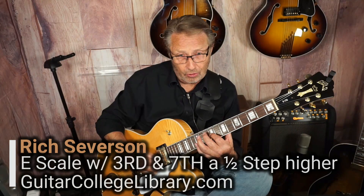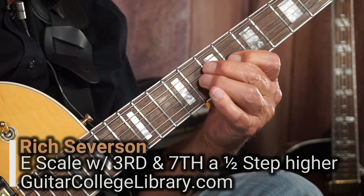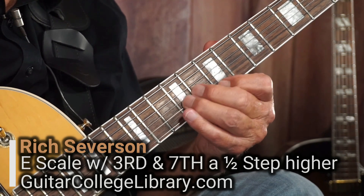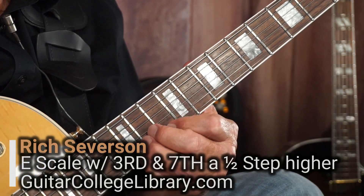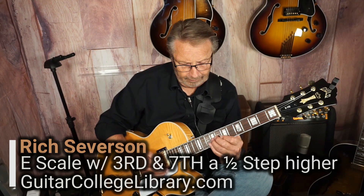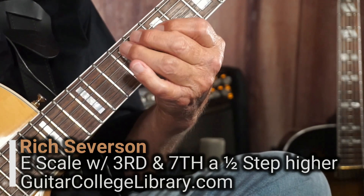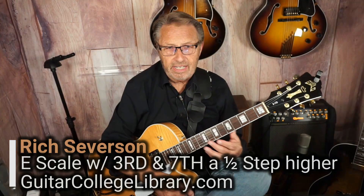Now, if we don't duplicate this note, we get this — so in other words, the phrase kind of does things a little differently. Let's hear it over a chord. It's kind of a neat sound, isn't it?